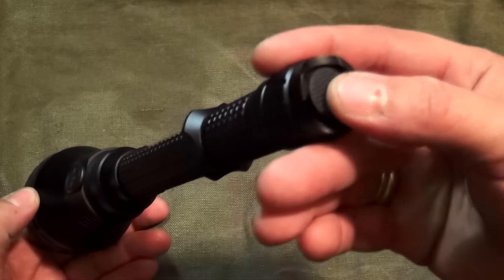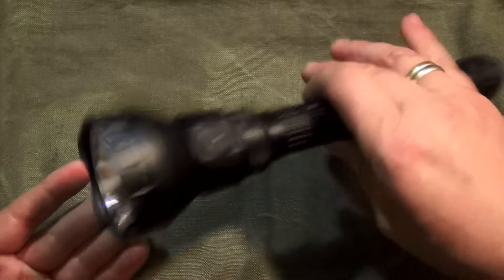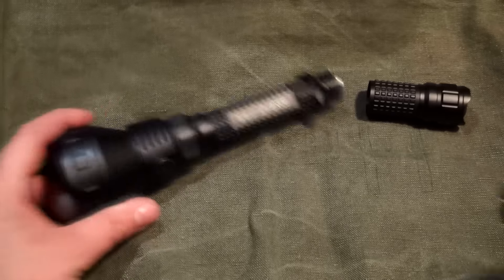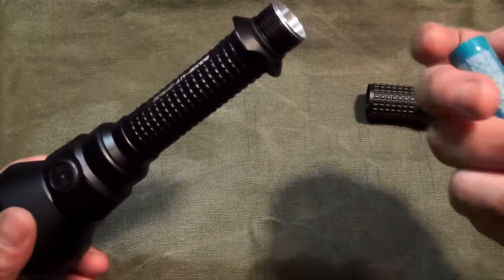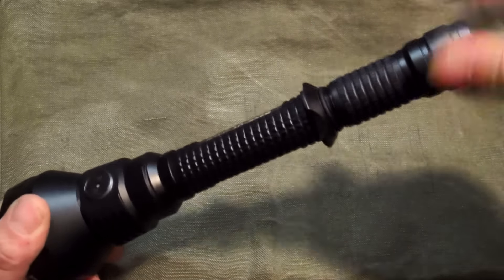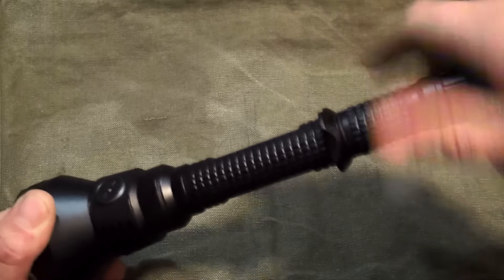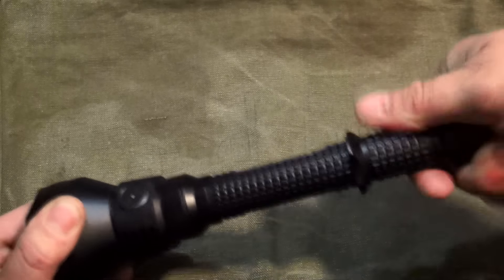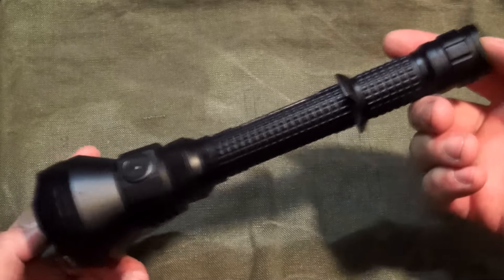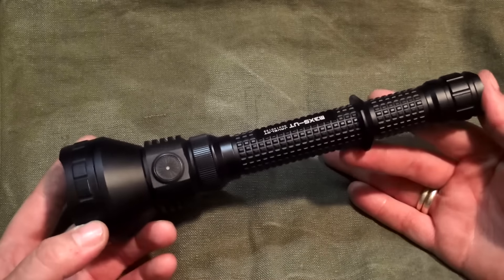Ansonsten relativ simpel: hinten ist der Haupt-Ein-Ausschalter und vorne schaltet man durch die Modi durch. Da wir jetzt das Adapterstück aufgeschraubt haben, befüllen wir die Lampe mit zwei 18650er Akkus, die im Lieferumfang enthalten sind. Hier drin ist natürlich auch ein Dichtungsring, genauso wie im oberen Bereich. Das Ganze ist aus Flugzeug-Aluminium gefertigt. Es schließt sehr dicht und sehr zuverlässig. Es werden noch einige Szenen eingeblendet, was die Wasserdichtigkeit betrifft.